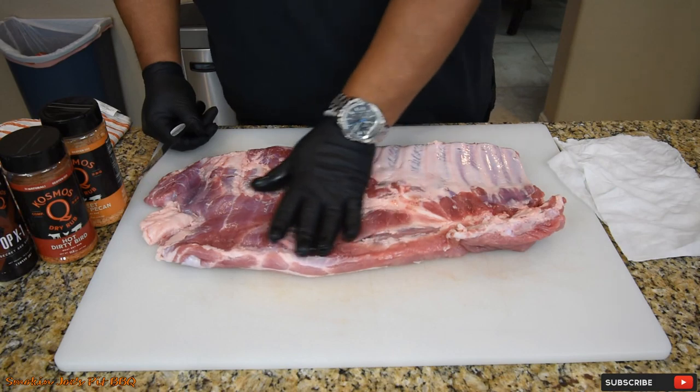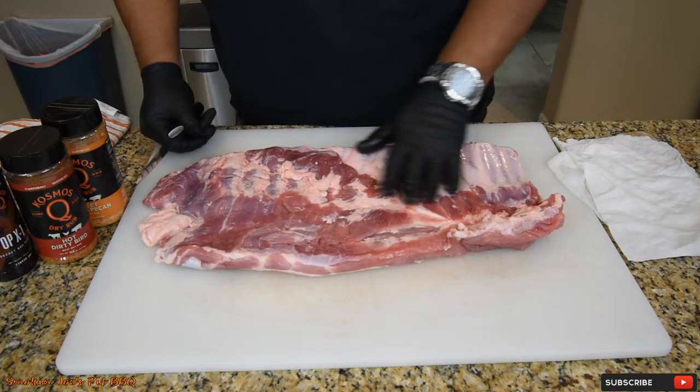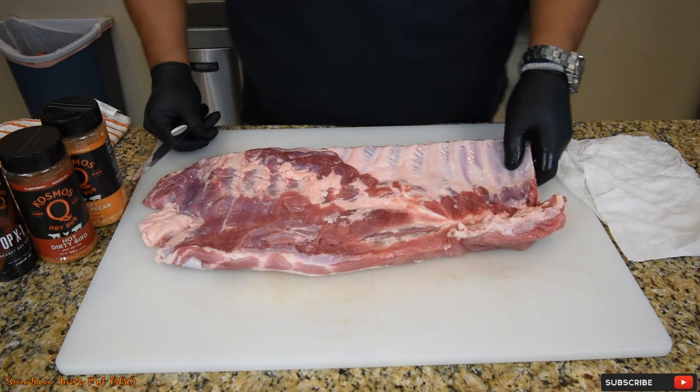So what we're starting with is a full rack of spare ribs right here, and I'm going to trim this down into a St. Louis cut, more for a competition style, if you will.